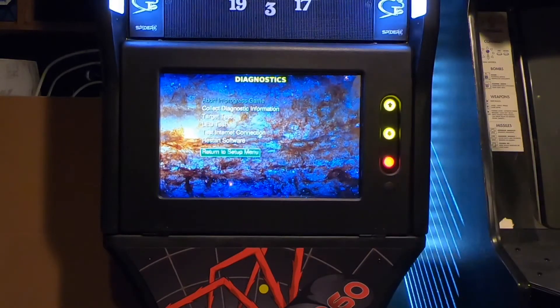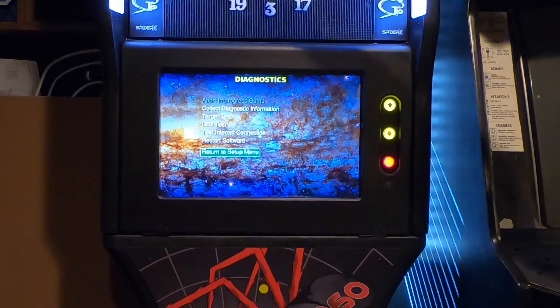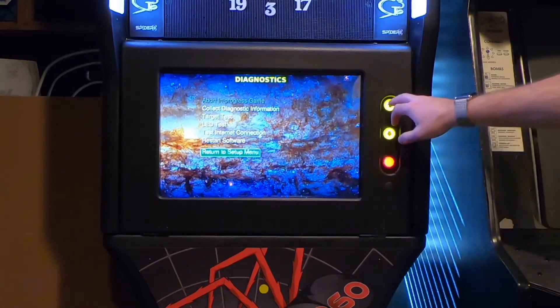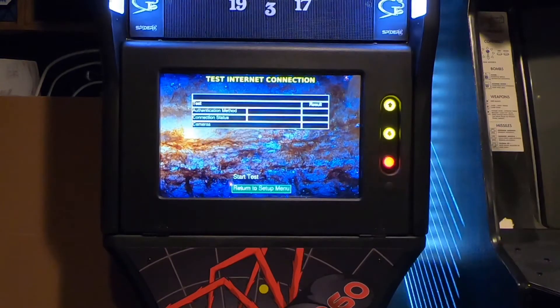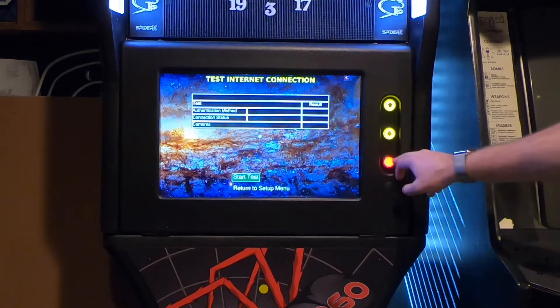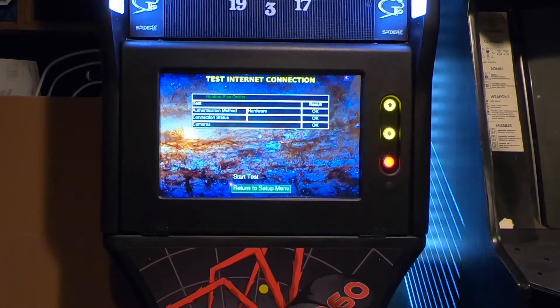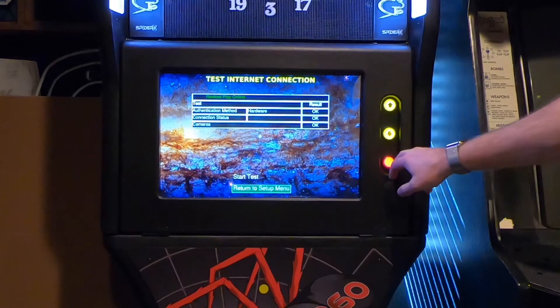In diagnostics, you can test the intensity of the LED lights, test all the different segments of the dartboard to make sure everything's working, test your internet connection, and restart the software to reboot everything. Let's do the internet test — hardware is okay, connection status okay, cameras are okay. Everything looks good.